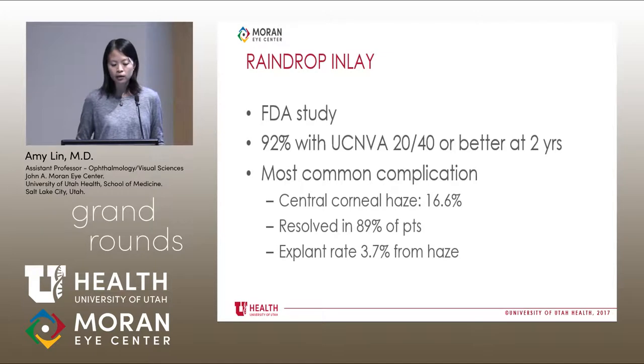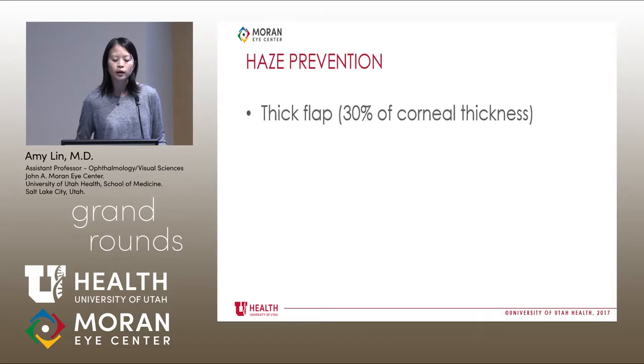That's kind of concerning, and since the FDA study there have been measures to decrease the incidence of haze. One thing they figured out during the study was that you need a thick flap. If you have a thin flap — maybe the same thickness as what we typically do with LASIK, which is like 110 to 120 microns — you're going to have more haze. So thicker flap, deeper, less haze.